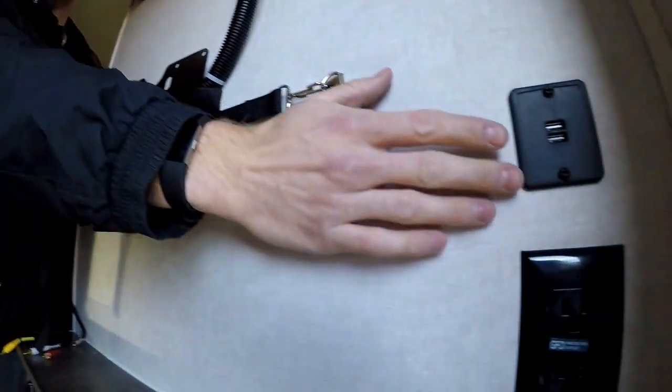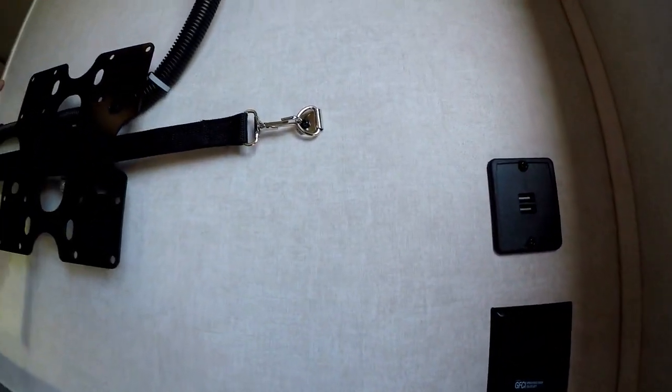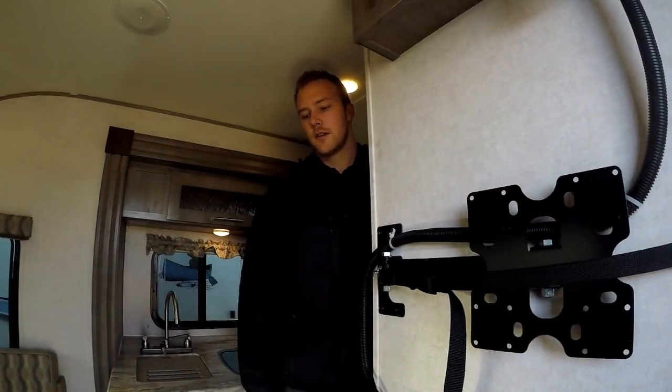There are USB ports throughout the R-Pod running on a 12-volt system, so if you're dry camping you can plug in and charge your phone and you'll be good to go.